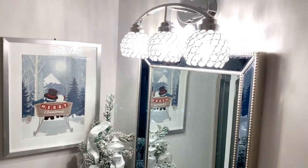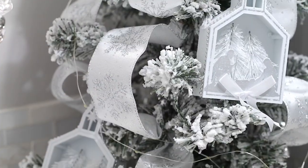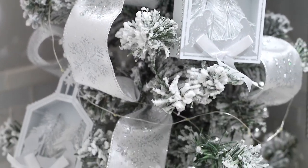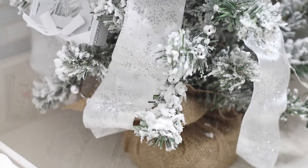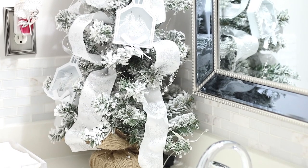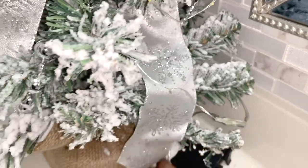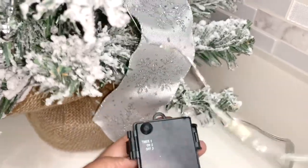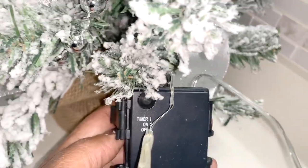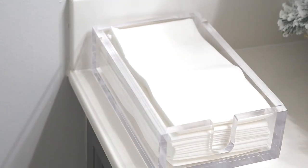Over here by the sink is where I have my little miniature Christmas tree. This Christmas tree is from Burlington and I believe it was $14. I decorated it myself — I put some fairy lights on it, and these lights actually have a timer on them, so I can just set the timer and it stays on for like four hours.